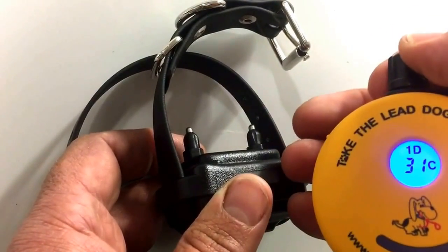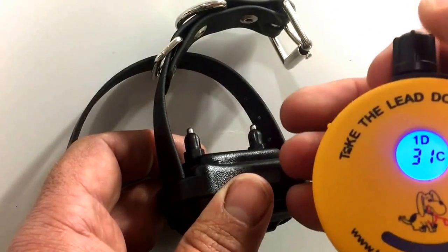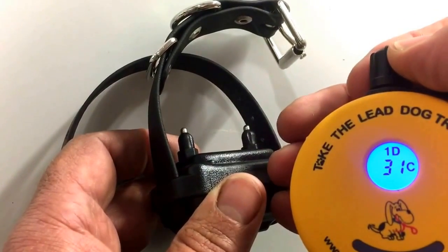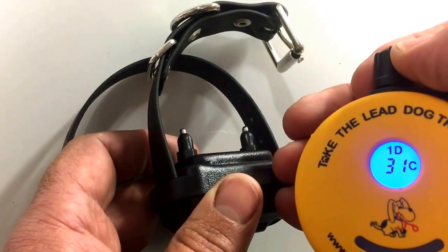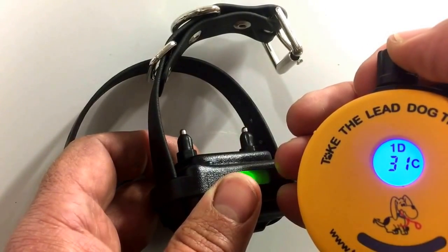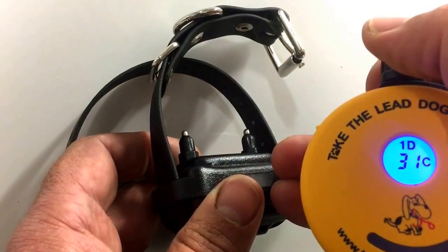It is a simple system to use, extremely reliable, very robust, and I trust these collars 100%. If you have any questions at all, contact me at jamie@taketheleadtraining.co.uk and I'll do anything I can to help. Thank you.